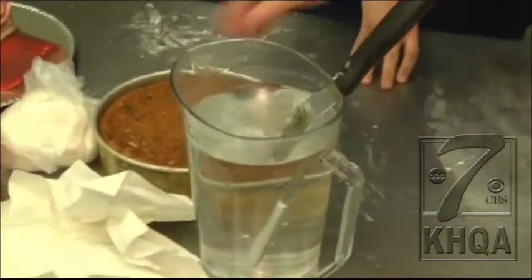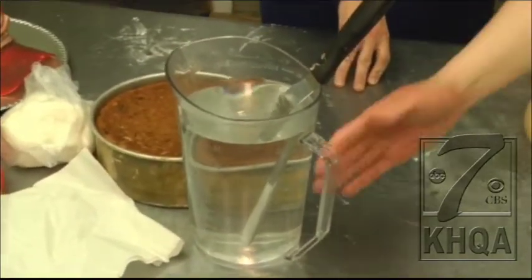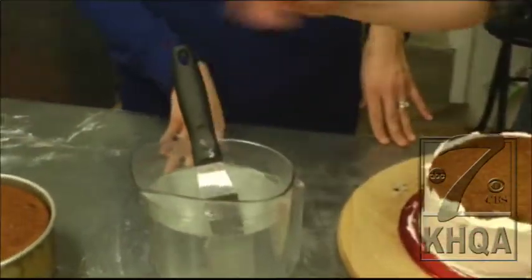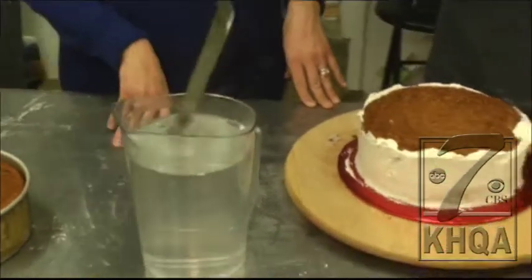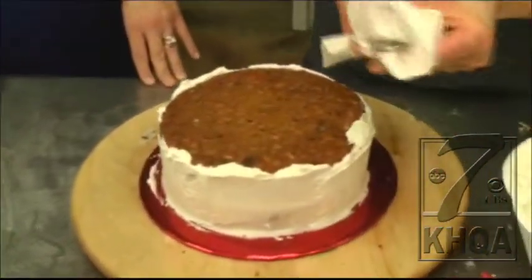This is probably about 120 degrees — that water is. I don't recommend turning it up that high if you have children at your house, but you're just going to get your spatula really, really nice and warm. Some people leave the water on.